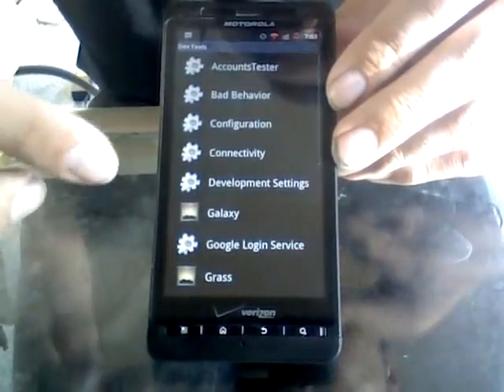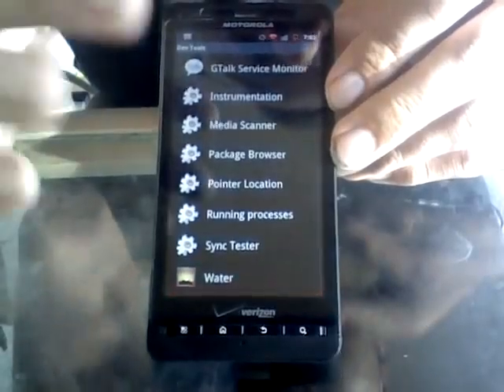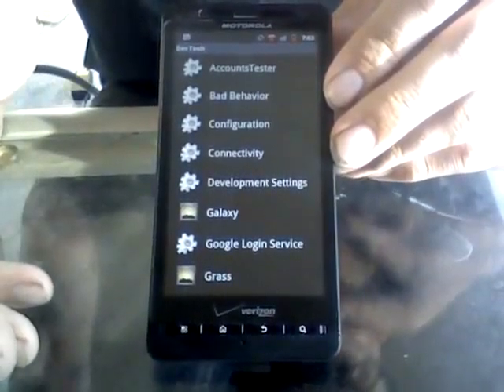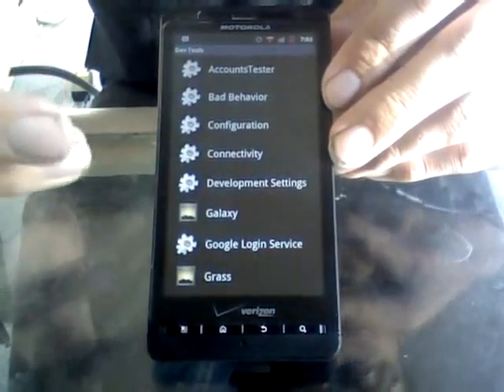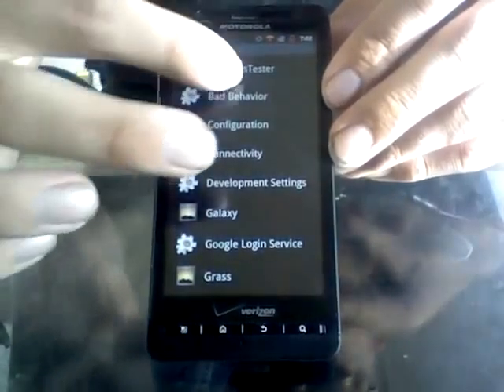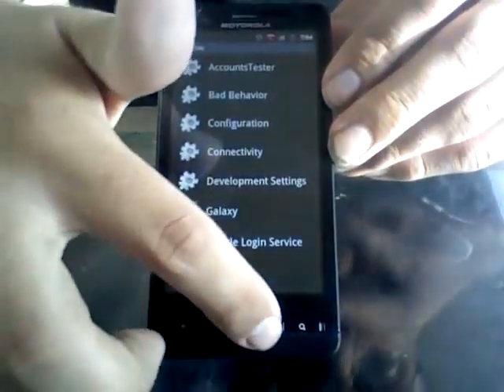There's a developer tools menu in here — I have absolutely no idea what this is, but I suppose it's for developers who do their own things for the ROM. I don't know anything about it so I'm not going to review that.